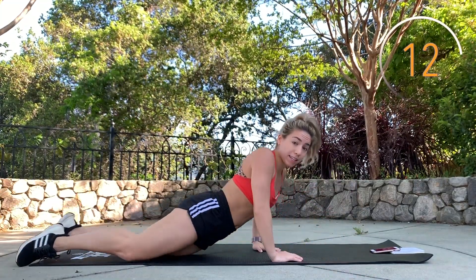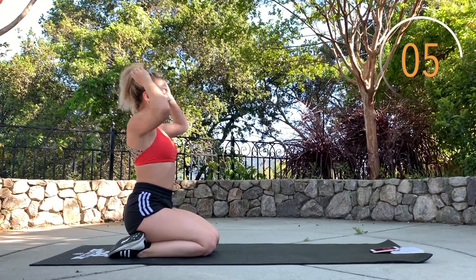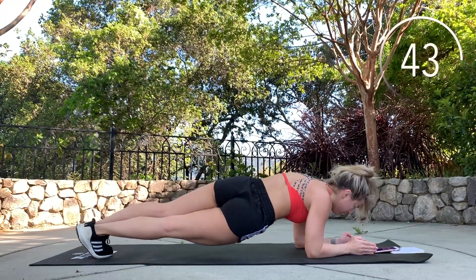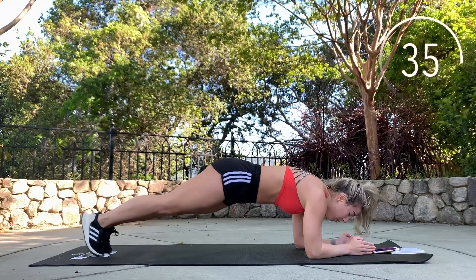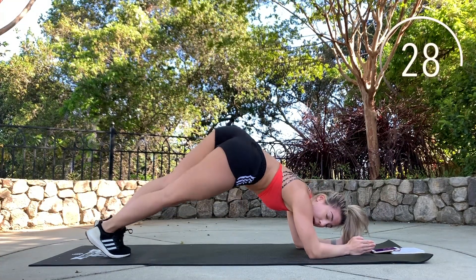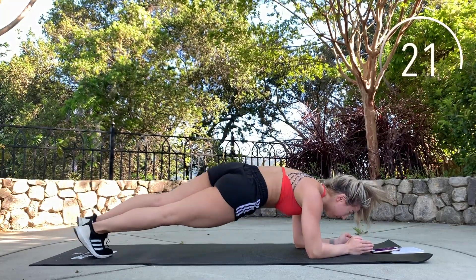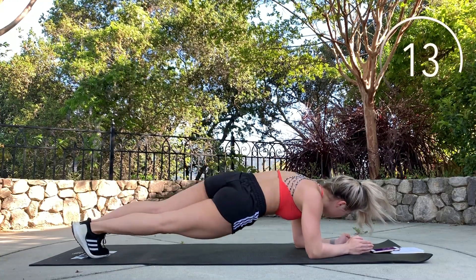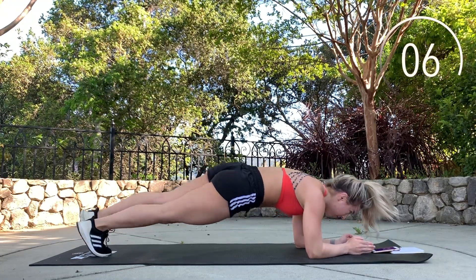Rest. Next up, we're gonna do rainbow planks again. Come on back into your plank — rainbow plank, hip dips right to left. Squeeze your stomach, squeeze your glutes. Try not to bring your bottom up while doing this; keep it squeezed and low. Almost done.